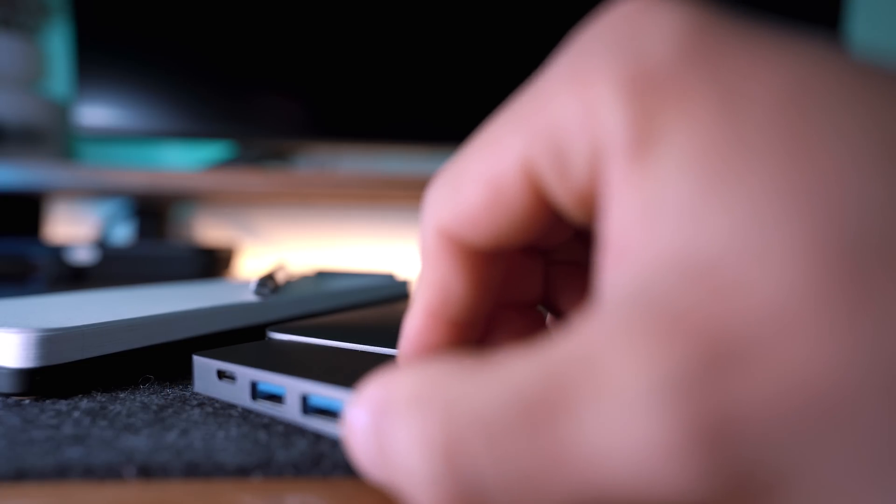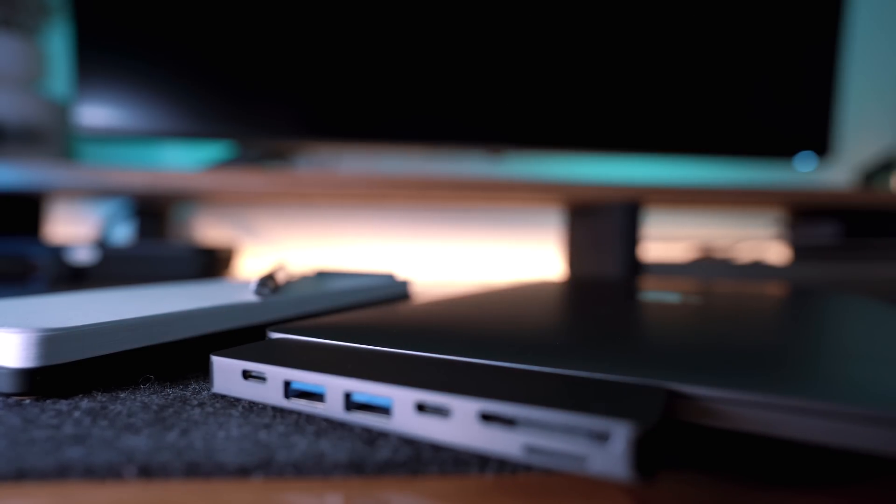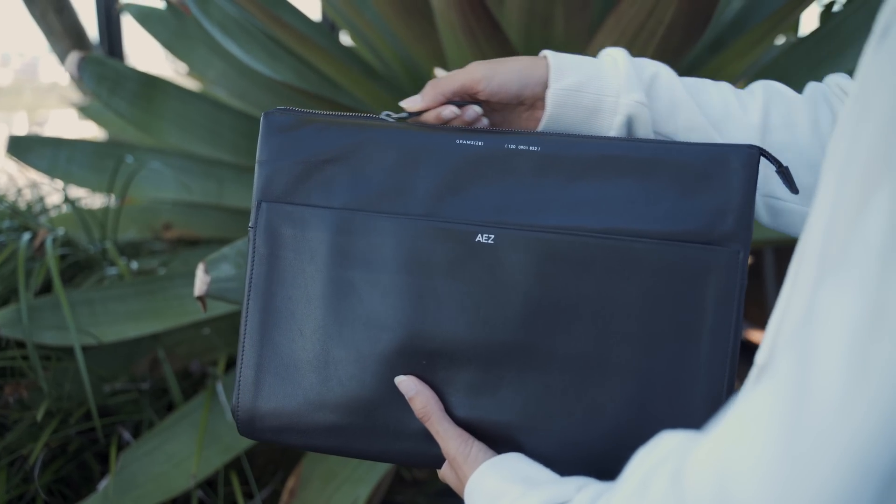To be fair, this could also be an issue with the accessories and the aging CalDigit dock that I use, but I haven't been able to get to the bottom of it. Okay, that's enough negatives — let's move on to things that I still love or love even more about this laptop after six months.